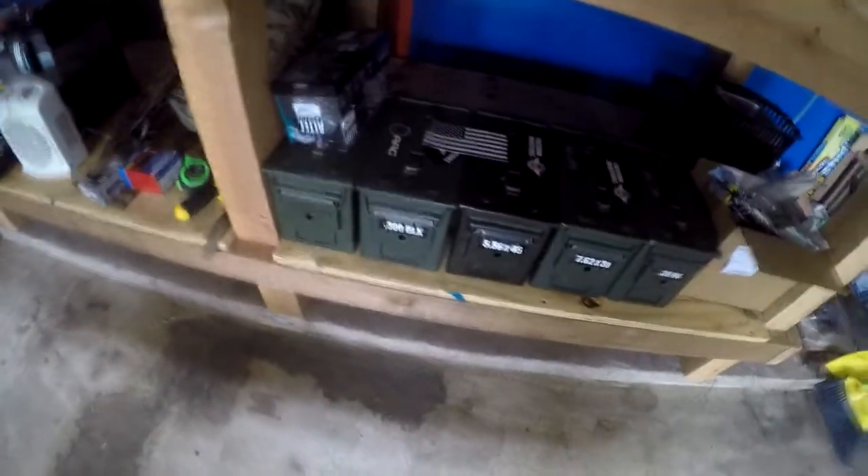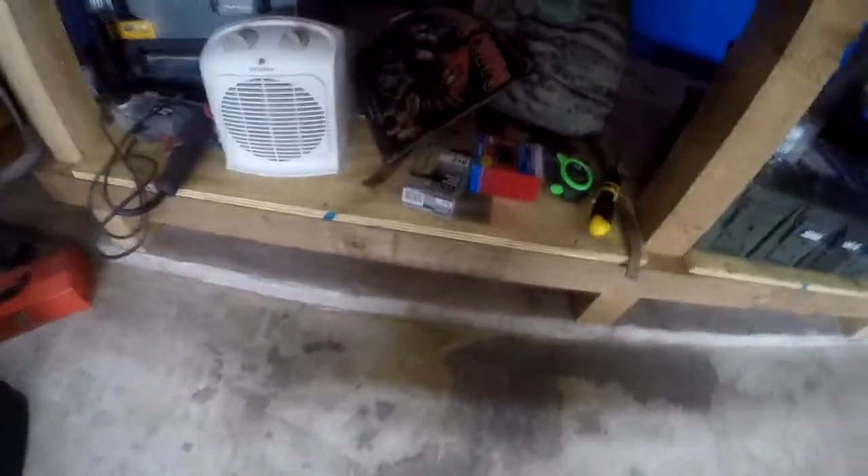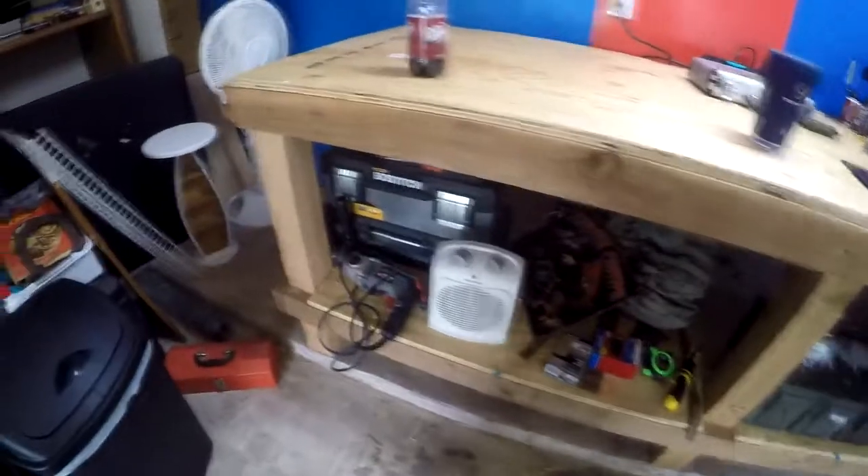I built the shelf down here and got a little fancy — cut the corners to make it look good. It holds my ammo cans, my bug-out bag, a heater because it's Texas and starting to get cold, it's December, as well as some other tools and stuff back there.